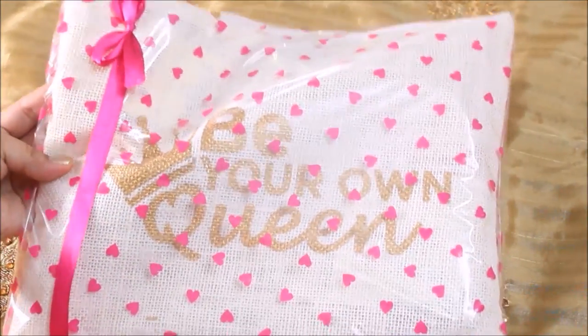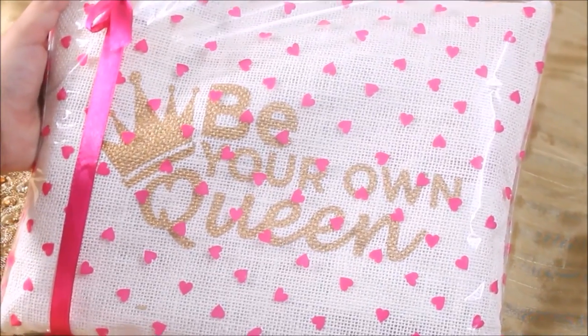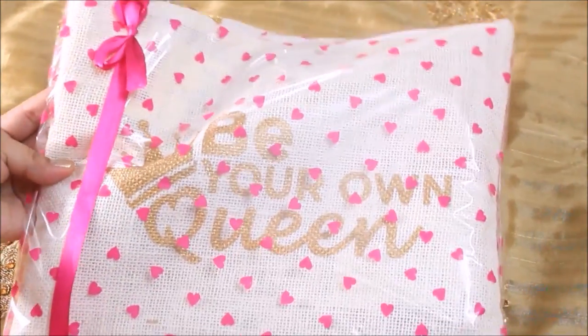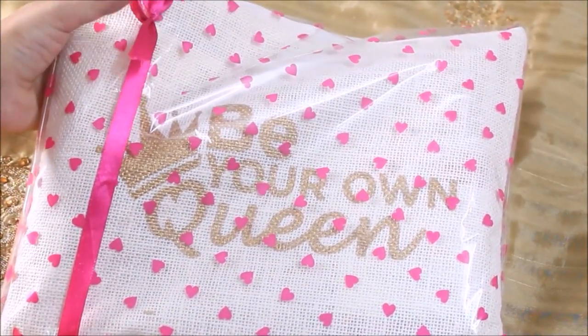These are skin and hair care products. The theme for this month, for the May month, is paraben-free, so all the products in this bag for this month are going to be chemical-free and very good for your skin.